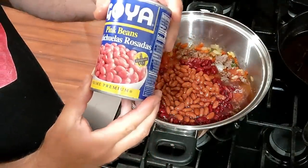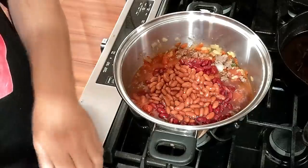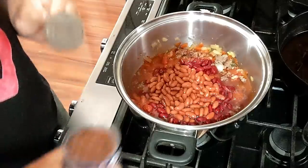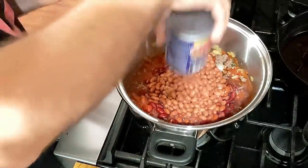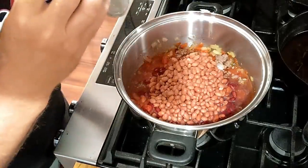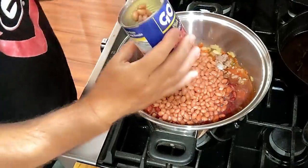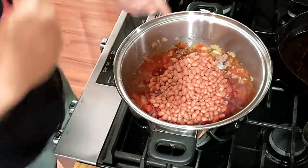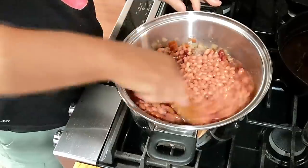I'm going to use these pink beans. I'm sure they're good. I wish I had some black beans — that makes it real pretty. But we've got three different colored beans. We've never had pink beans. I think they'll be fine, guys — they're beans. So we got all this in here. Let's go ahead and turn the eye on.